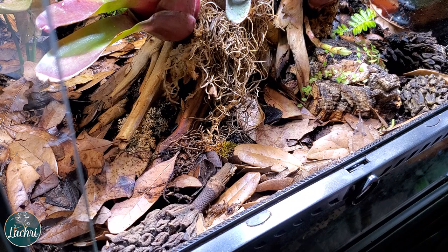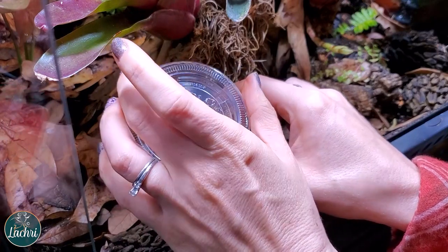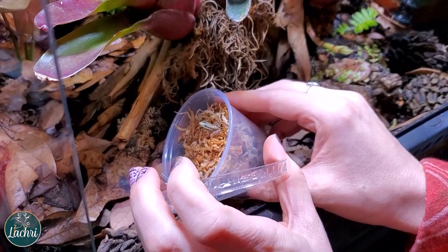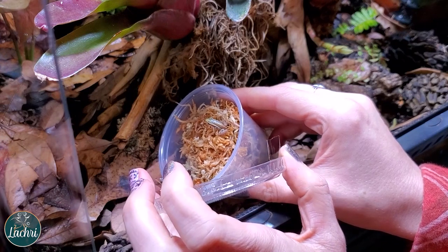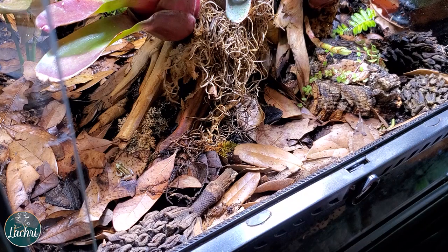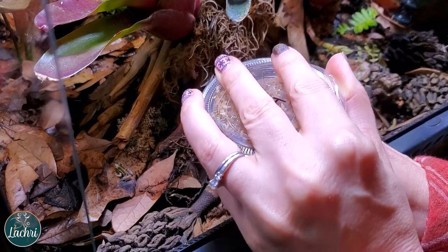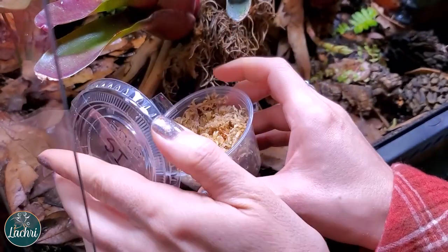Now we are going to set free these adorable teeny tiny frogs — seriously, look how tiny they are. I want to make sure they don't jump forward; they are really fast. I always joke that Cletus teleports — he doesn't jump, he just instantly appears somewhere else. This was the smallest of the bunch — you can see next to my fingers in comparison, so tiny. The other two have eaten so much since I got them and they are growing really fast. These were, I believe, three to four months old when I ordered them.